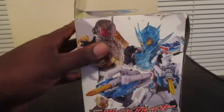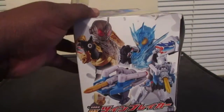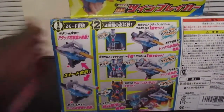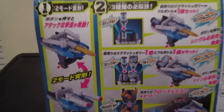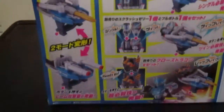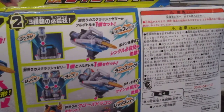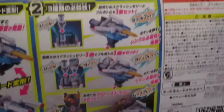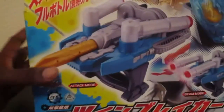The left side of the box shows Cross-Z Charger, Grease, and the Twin Breaker. On the back, the first panel shows how to use the Twin Breaker in two modes. The second panel shows where you put in the full bottle with the scratch jelly, and then put in the Cross Dragon. The top shows Grease, Cross-Z Charge, Attack Mode, and Beam Mode. Then the right side and the bottom.